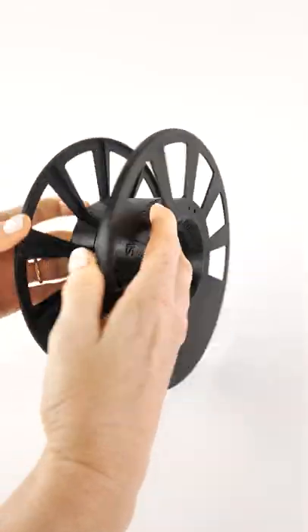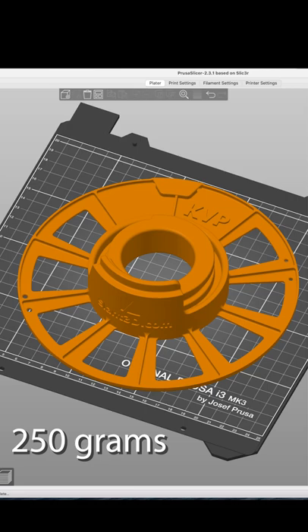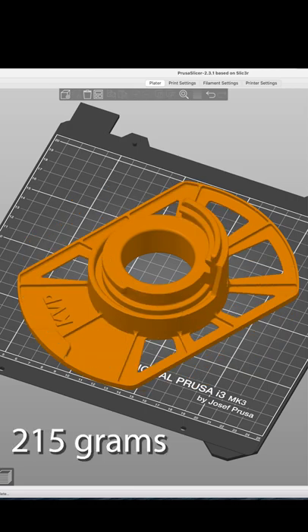You print the model twice and rotate-lock them in place. There are two versions — one that takes about a quarter spool to print, and a narrow version that takes a little less.